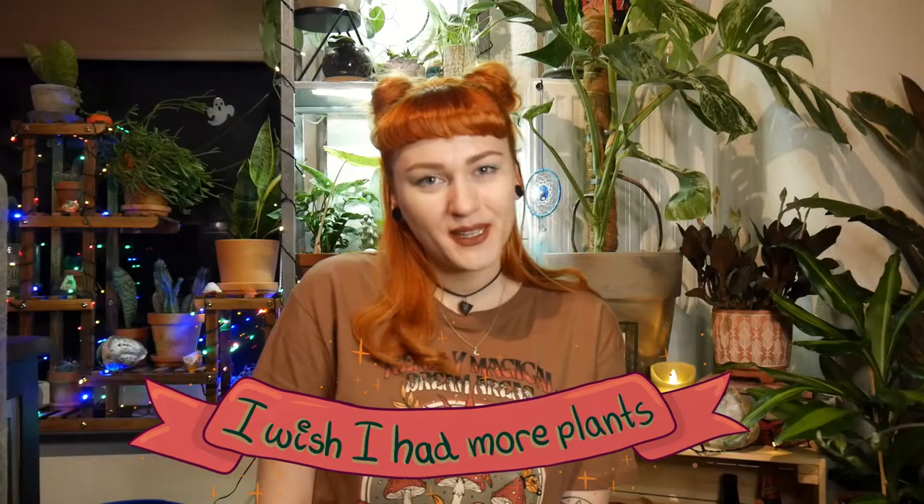If you like this video, consider giving it a thumbs up and maybe subscribing to my channel — it really means a lot to me and gives me motivation to keep going and making more content. I really appreciate that. I have all these propagations and more plants underway, but I cannot keep wishing — I wish I had more plants. See you next time!